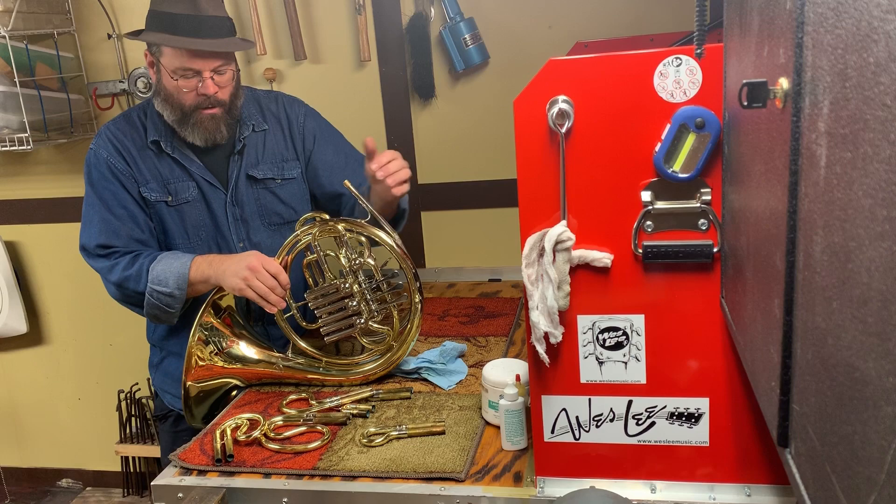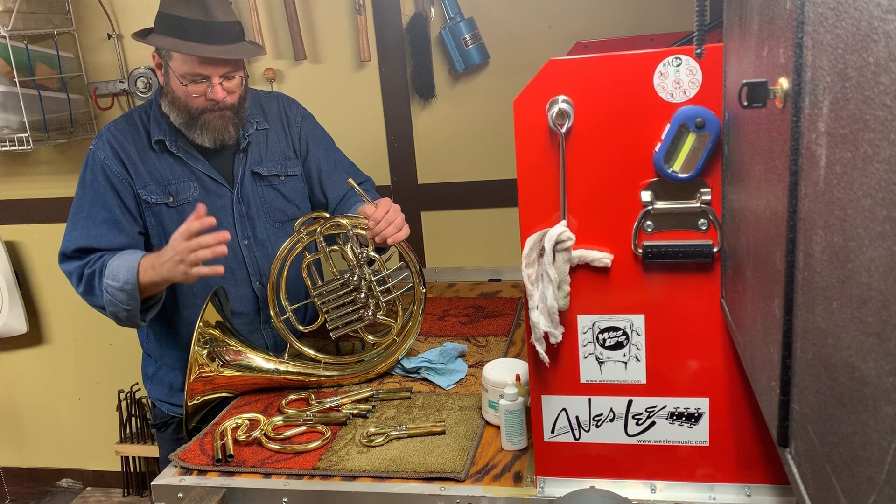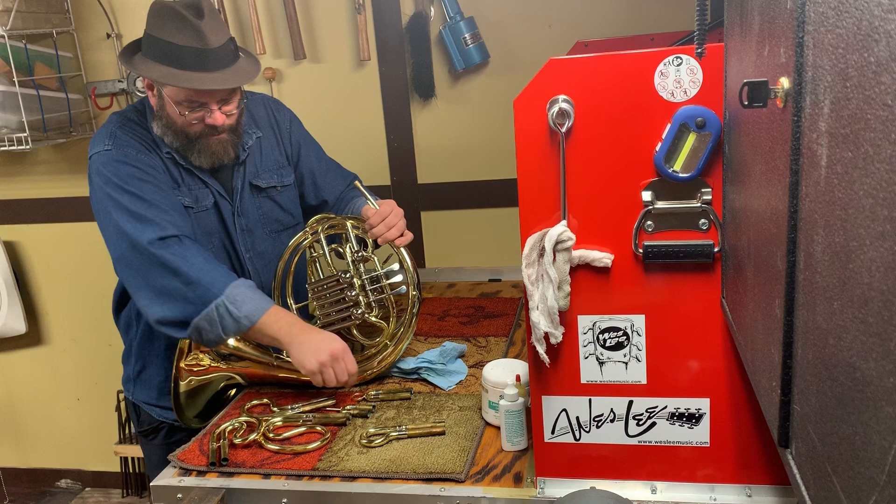One, two, three — F, B-flat rotor. The F side is an easy way to remember this: the F side of the horn is the long side, the B-flat side is the short side. Now with that in mind, let's start.